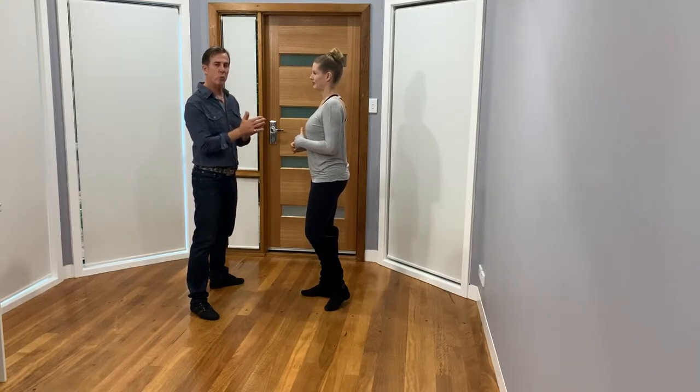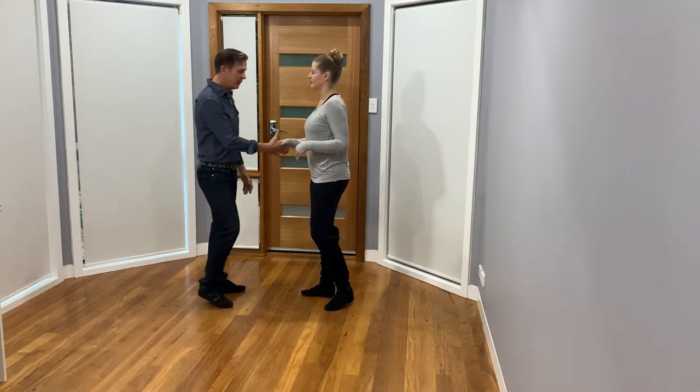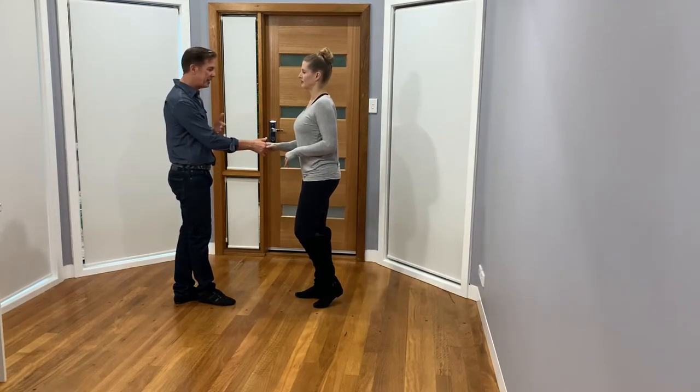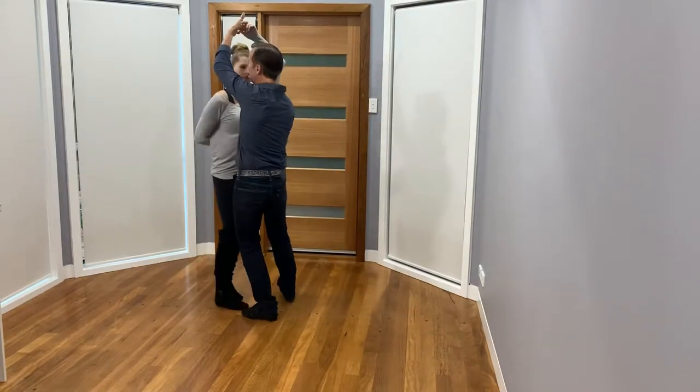Remember, drops — be patient girls, wait for the lead because you don't want to throw that guy's back out. We're going to be on hand shape. I'm going to do a manhattan and I could do a normal break back, but you're going to find this is much easier for the leader to get off the track. Break off of the hand so I can go straight into it.